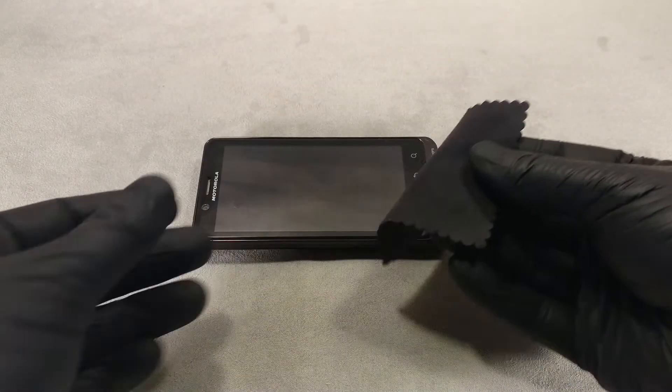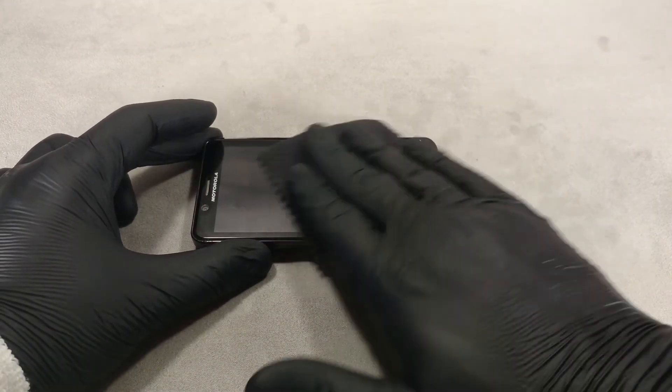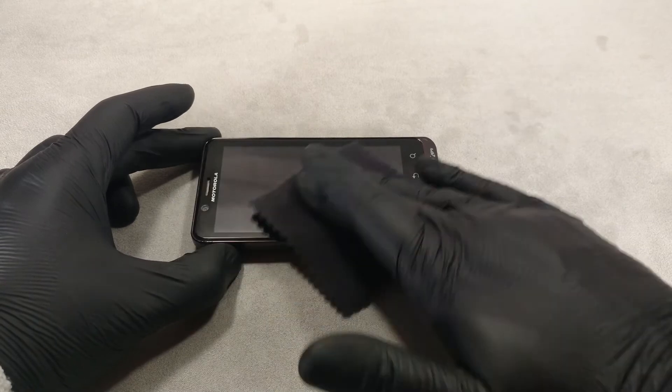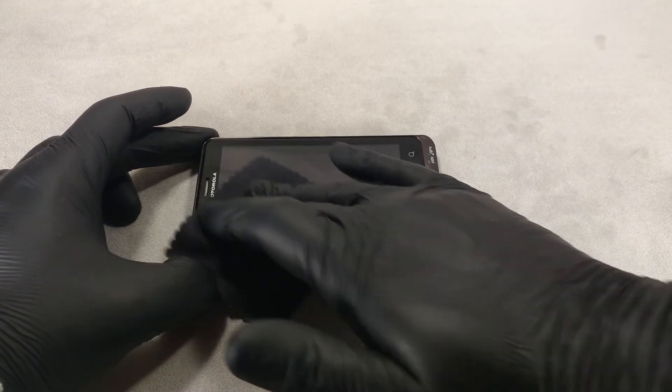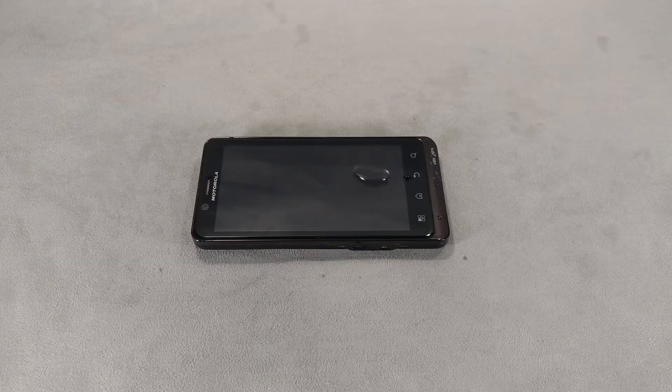Before checking the condition of the oleophobic coating, clean the screen with a screen cleaner or alcohol wipe. Wipe off any remaining moisture with a microfiber cloth. It is important not to overdo it with water — just one drop is enough.